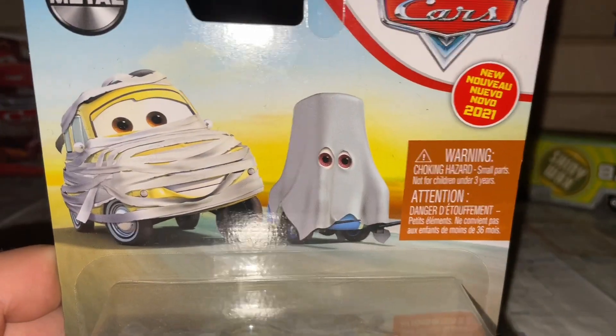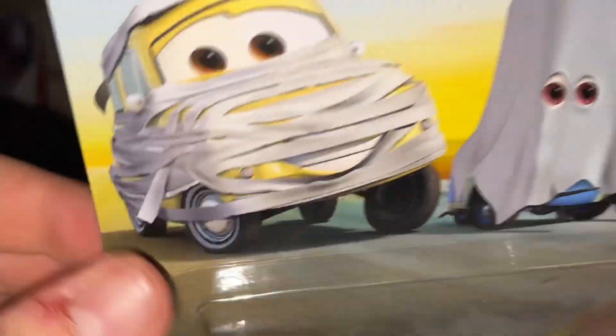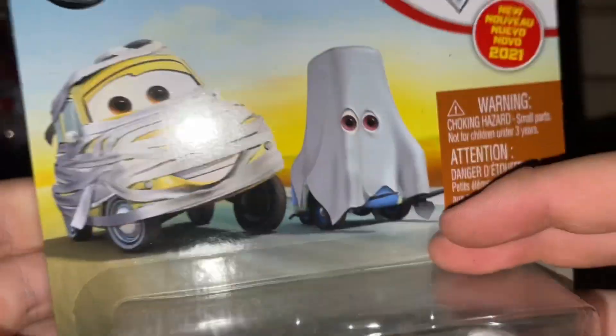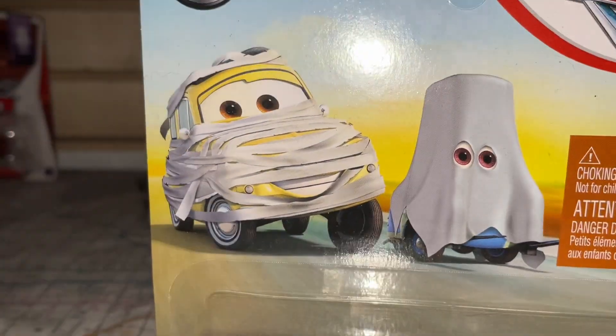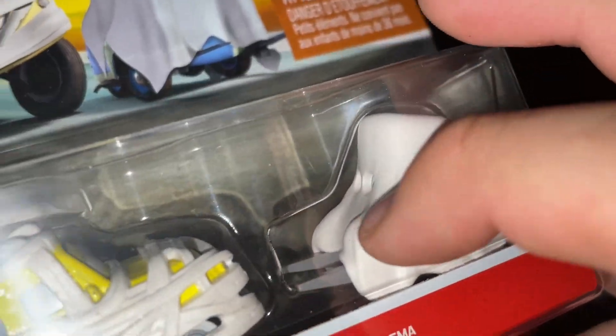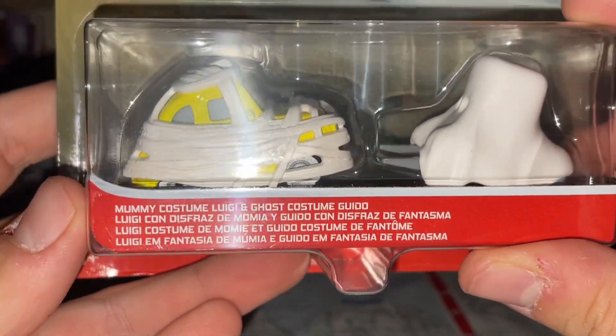Here's their artwork, and Victor did a great job dressing them up. Ghost Guido — they all look phenomenal and stunning and beautiful. There's a choking hazard because of Guido's forklifts and his ghost, name tags and other languages.